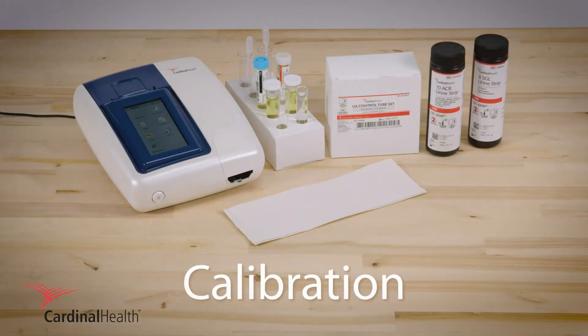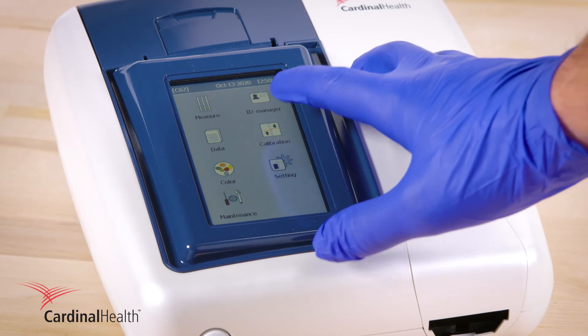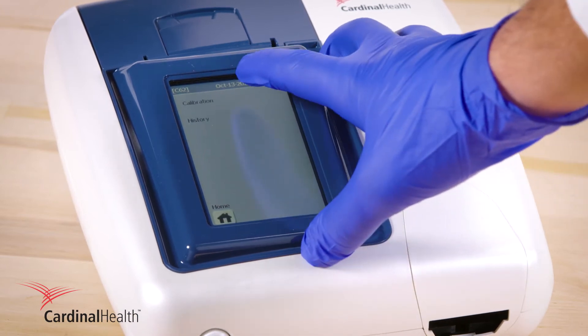Calibration is required whenever the product lot number changes. Locate the lot number on the urine strip product packaging. Under calibration, enter the 5-digit lot number.